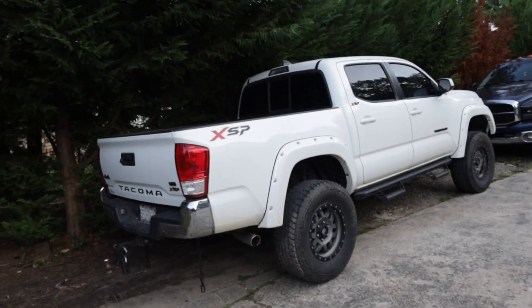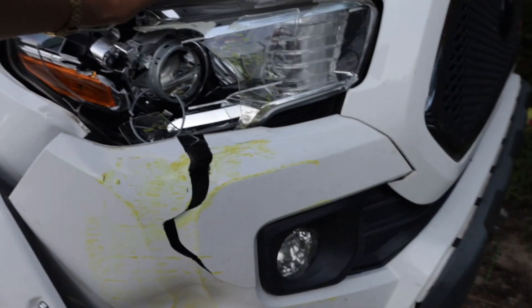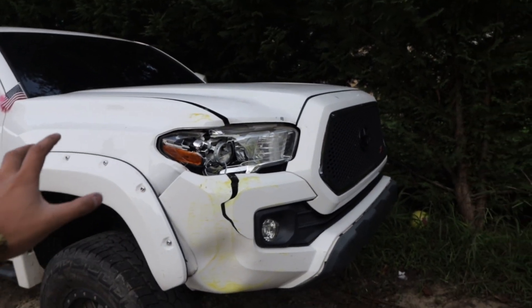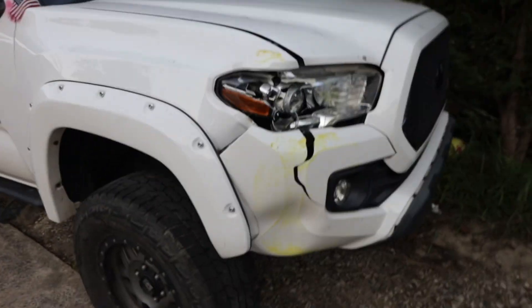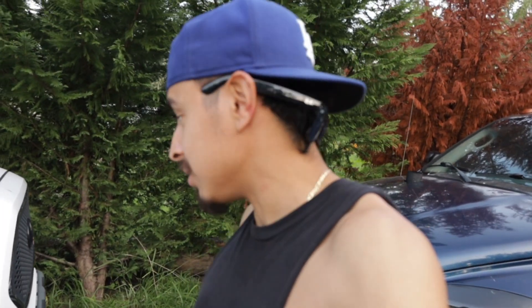That's it for the build breakdown for now. We're going to meet up with my boy Marco and vlog a little bit. We're taking the Tacoma today. Guys, something happened with the Taco — I messed up real bad. This is actually the first time I'm putting this online. Real life: people mess up. I hit a pole.